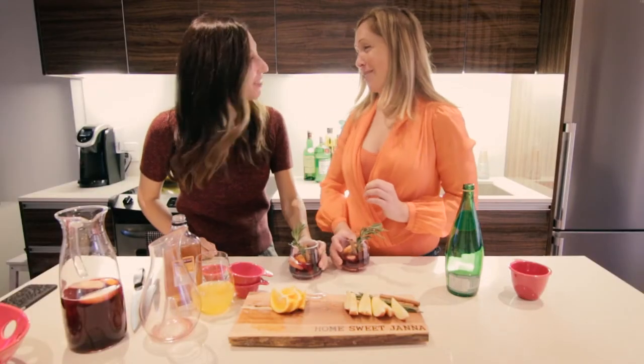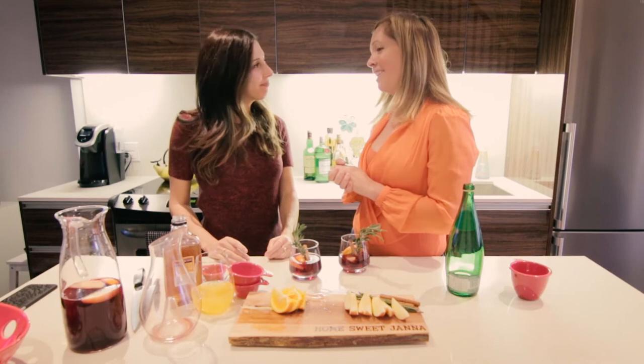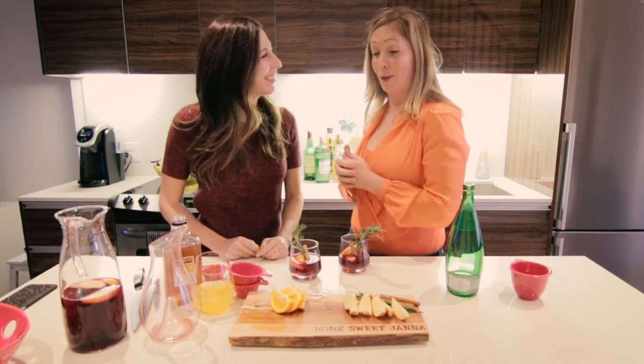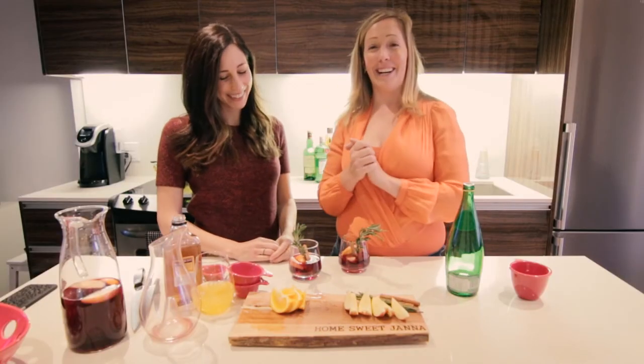I have one more question for you before we take off. What's your favorite part of home ownership? Definitely owning everything within the four walls here and knowing that I'm investing in something that's mine. Huge congrats — I know it's only been a little while since you've been in here. It was so fun working with you and I'm so excited to do more of these sangria parties. Rock on fall — thanks for coming over. We'll see you next time.